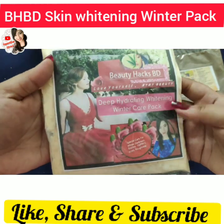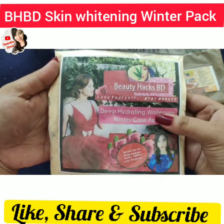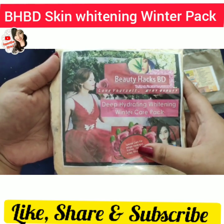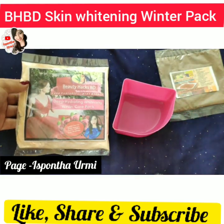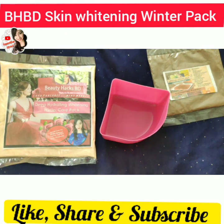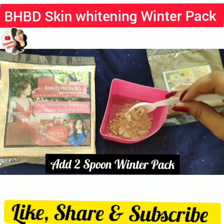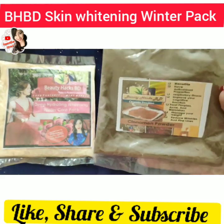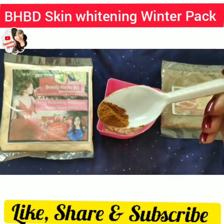I'm going to share a beauty hack — a deep hydrating whitening winter care pack.